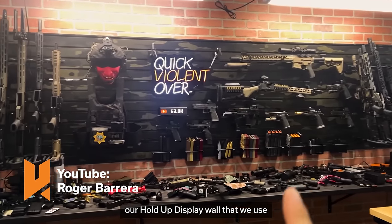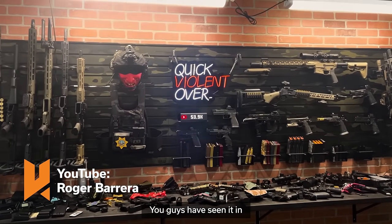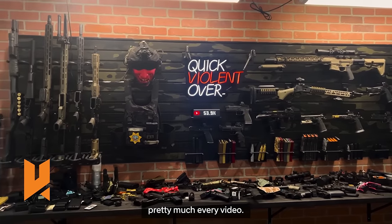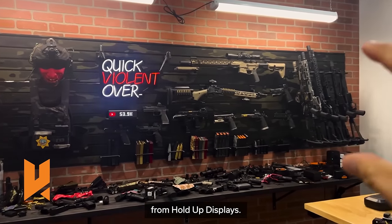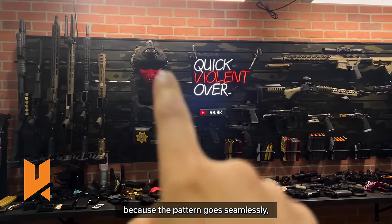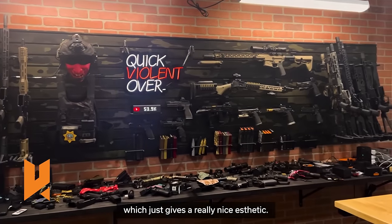This is our HoldUp display wall that we use as our backdrop for our studio. You guys have seen it in pretty much every video. It is three of the black camo walls from HoldUp Displays. Really cool what they did here because the pattern goes seamlessly, which just gives a really nice aesthetic.